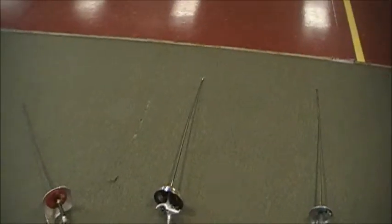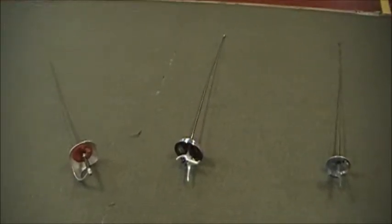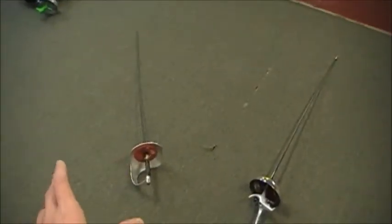The three weapons of fencing — take into account that all three of these are separate sports with individual rules, equipment, and everything. We have a foil here, an epee here, and a saber.